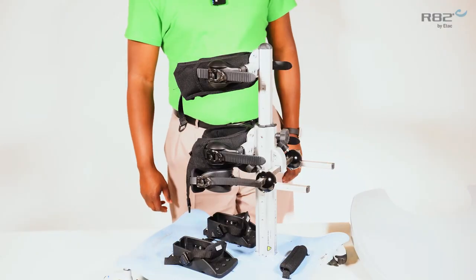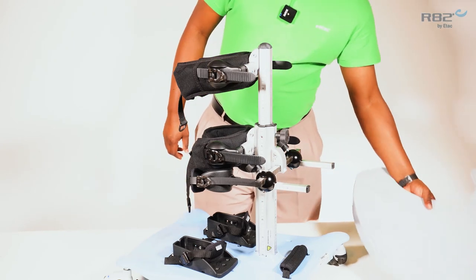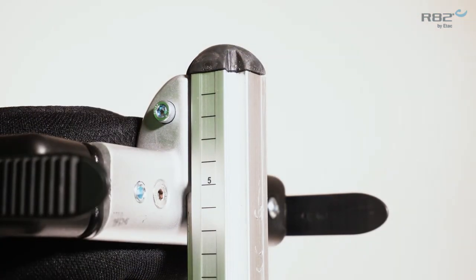Once your Meerkat is set up for anterior use, you're able to use the tray. The tray mounts onto the height adjustable column in front of the chest support.